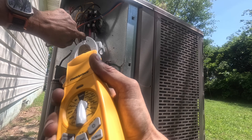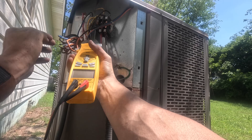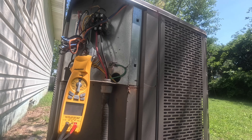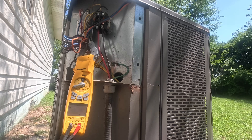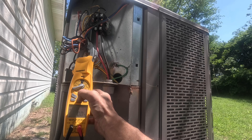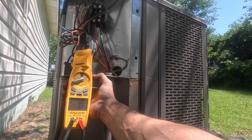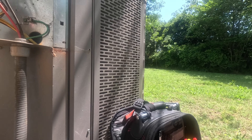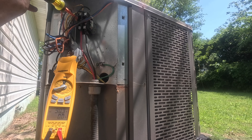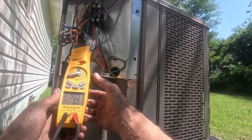All right, first let's get on our compressor wire right here. Like I said, I've already checked the capacitor — the fan side was a little bit weak, but it's good enough to keep using for right now. We're going to do in-rush. All right, I got 90 in-rush amps.